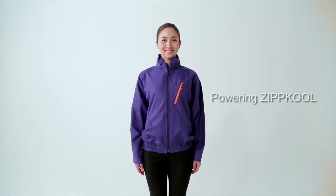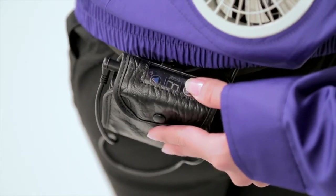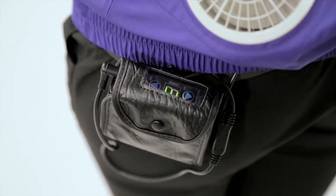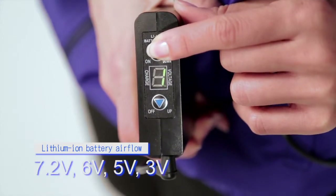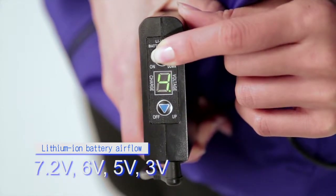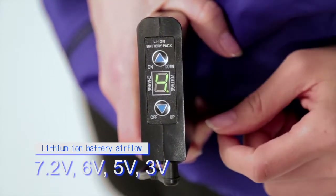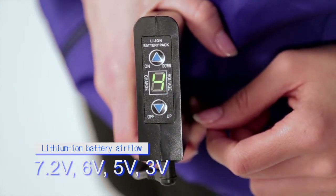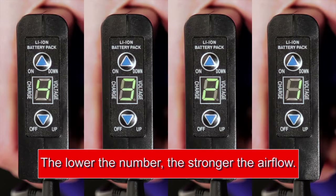Next, powering Zipcool. To power the lithium-ion battery, hold down the ON button. The rechargeable lithium-ion battery airflow can be adjusted at 4 output levels: 7.2 volts, 6 volts, 5 volts, and 3 volts. The lower the number, the stronger the airflow. One is the highest setting.